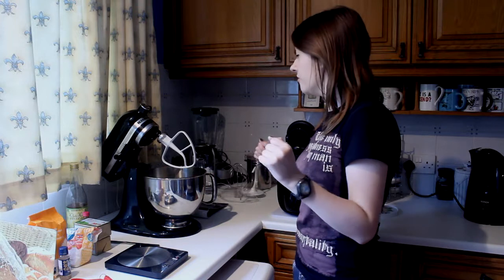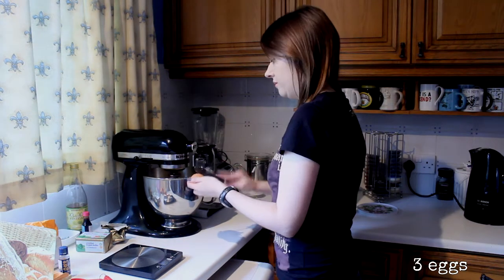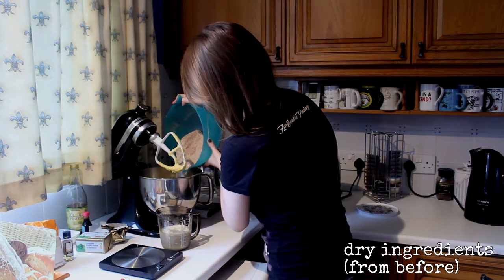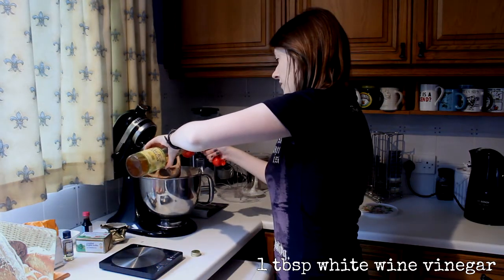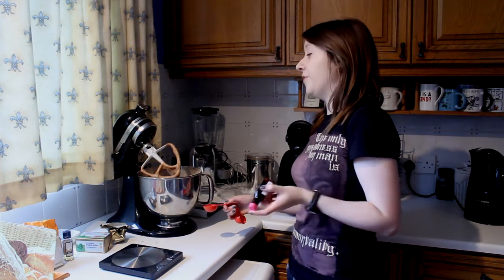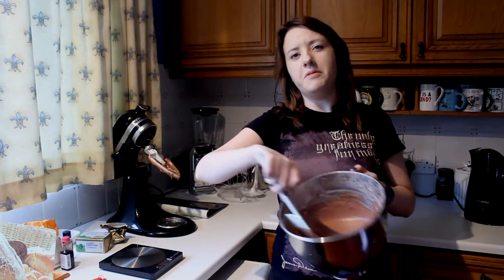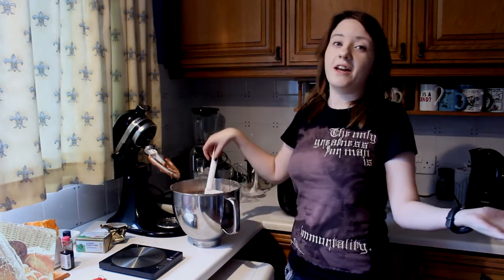Now I need to cream together the butter and sugar. I don't have the right red food colouring — it's supposed to be gel. I've just got this, so I'm just going to put a bit in. It may go reddish, nothing may happen. It's ended up sort of this colour. I don't want to add any more food colouring, so this is the colour we're going for.